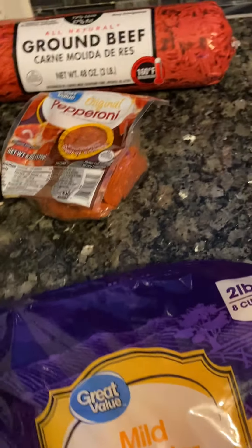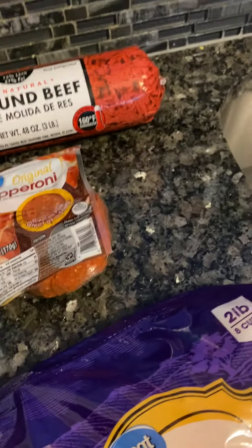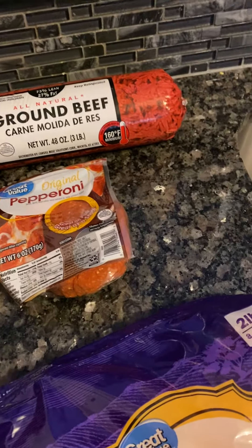Drain your grease. When you drain your grease you're gonna put your pepperoni in there. In a separate pan you're gonna cook your Canadian bacon, cut it up into little pieces, and put it all together. Then you're gonna put your spaghetti sauce and let it come to a simmer.